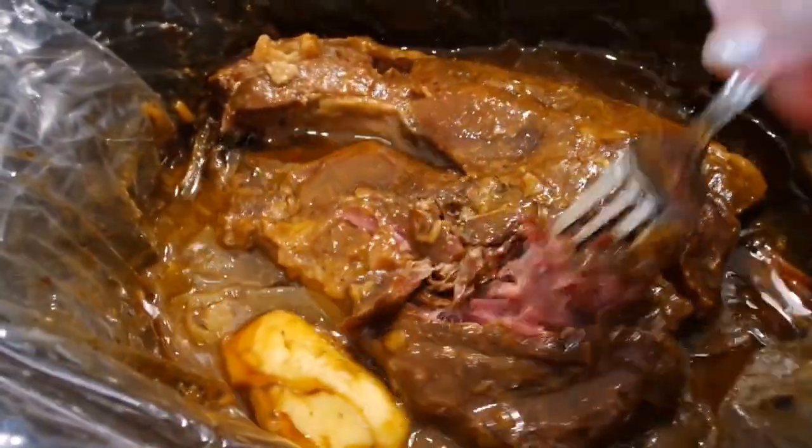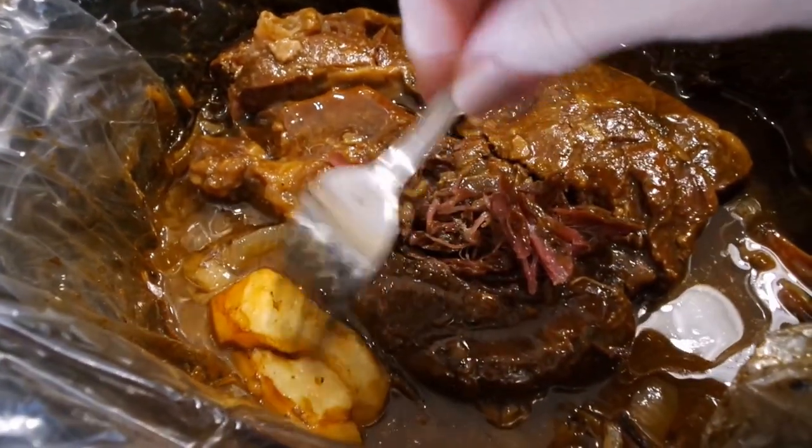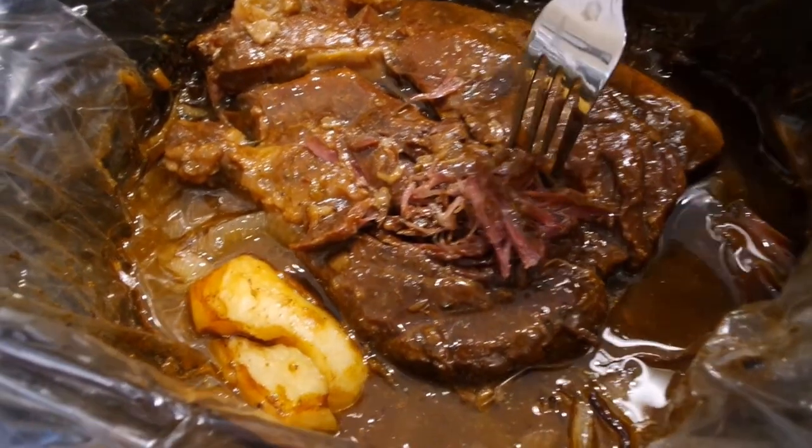And here is the finished product — tender as can be! I put a potato in there to absorb some of the salty taste, so you can do that if it's going to be too salty for you.